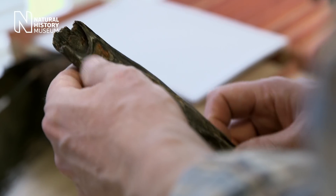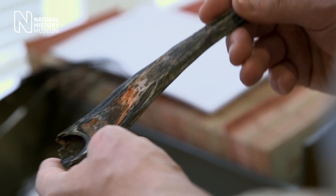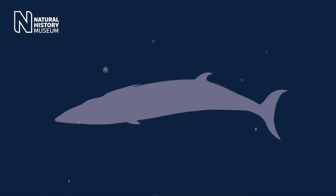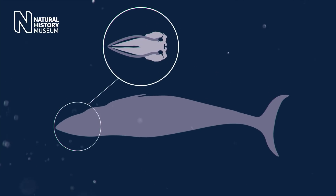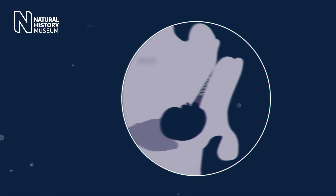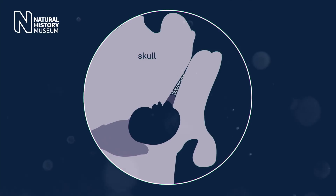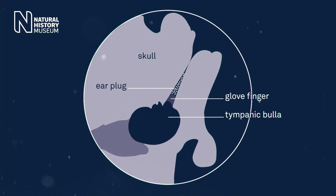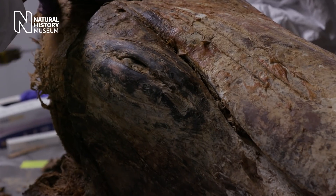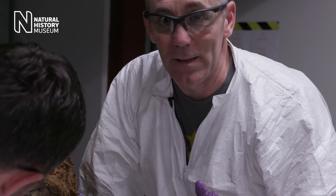Earplugs are really difficult to extract because they sit within the ear canal and there's no external opening. To get to them you have to work around the back of the skull, find the tympanic bullet, actually remove the tympanic bullet that sits at the end of the ear canal and contains the other smaller bones. Once you've removed that, you find the glove finger process and hopefully you find an earplug.